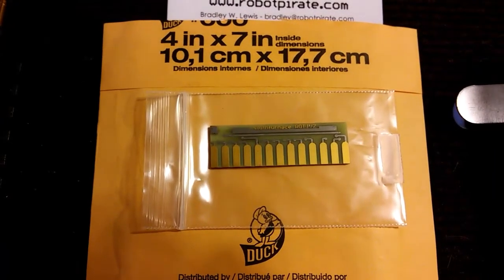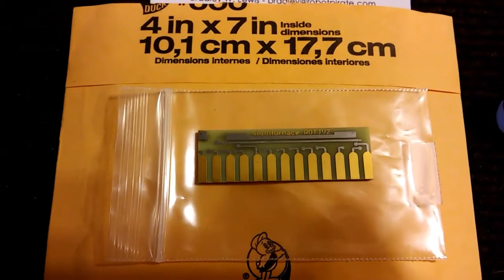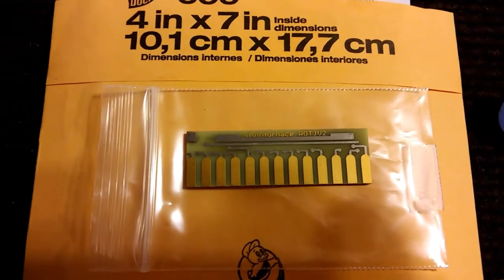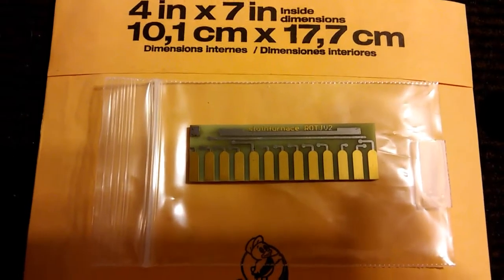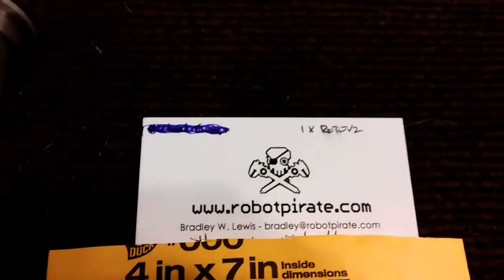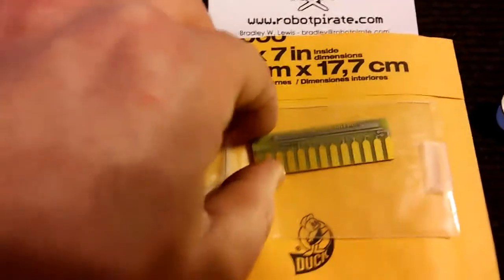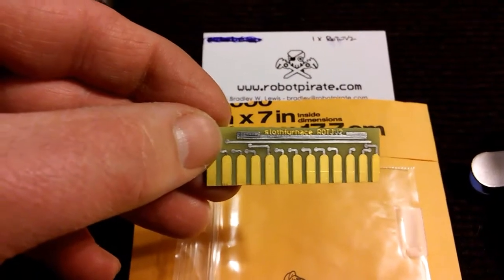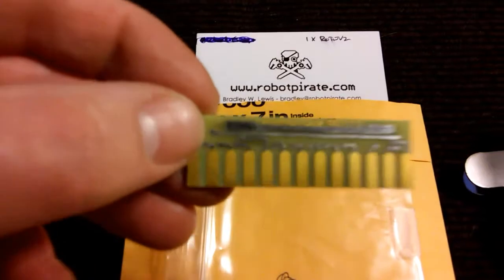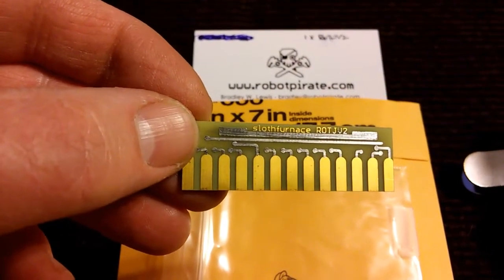This video is for the Sloth Furnace clamp card, or circuit card, for the Luke Return of the Jedi V2 lightsaber, as you can see there. It is from RoboPirate.com. Very nice card. Some of these cost $20. I think this version was $30. It's the soldered version and as you can see it says Sloth Furnace ROTJ V2.